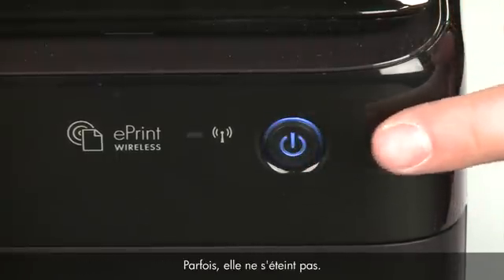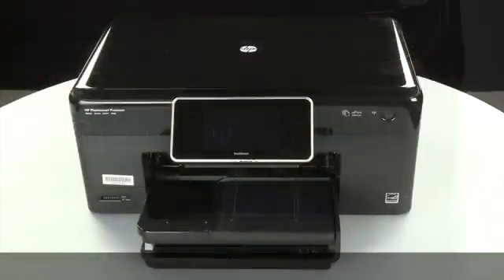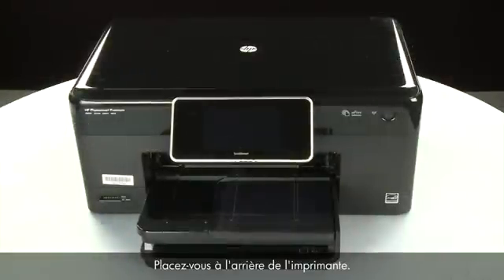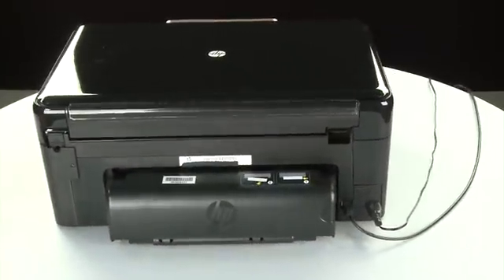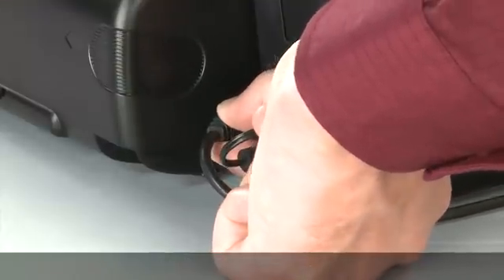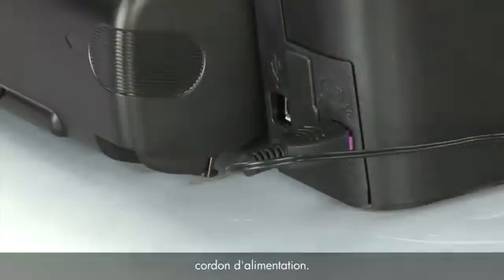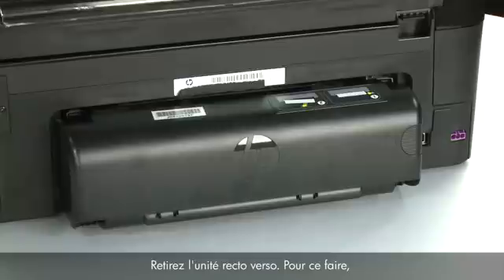In some cases the printer may not turn off, but whether or not it turns off, in the next step you need to unplug it. Turn to the back of the printer. Remove the USB cable from the printer, then unplug the power cord.